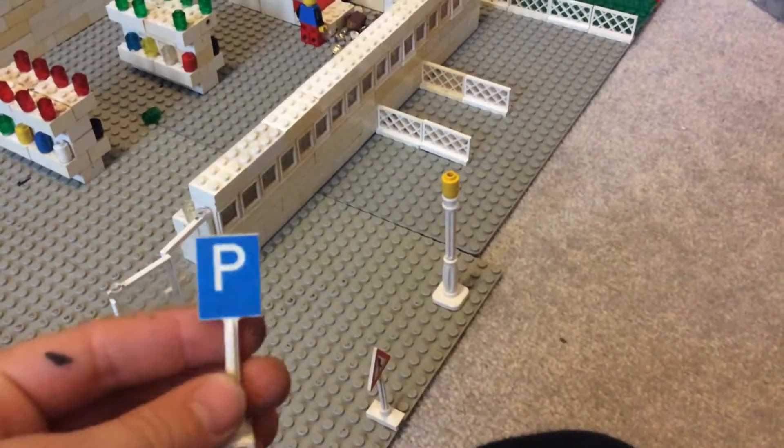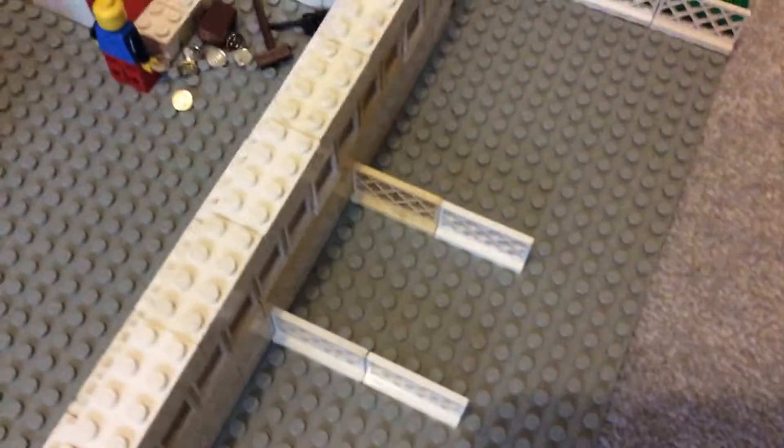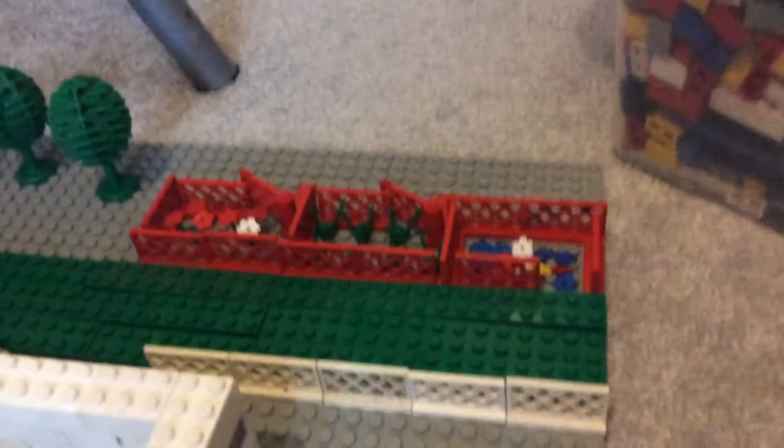Shall we start with the outside? First I had some printer stickers with a little sign — this is a parking sign. That went there. Next, we have a people walking sign. We have a lamppost I made. Then there's the trolley parking.